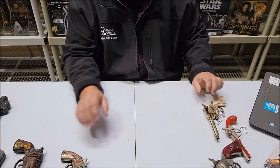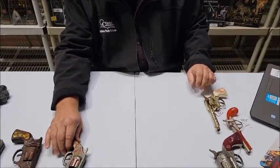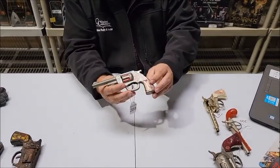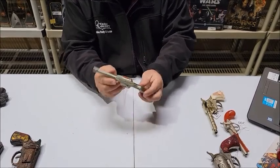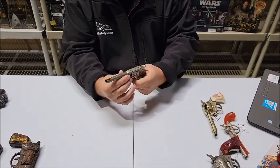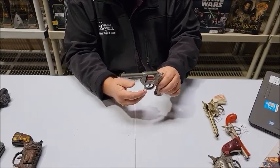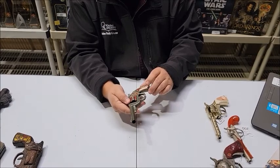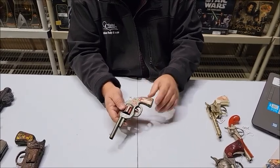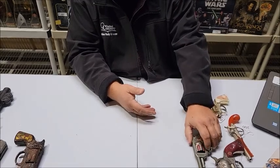Lot number 203 is a 1930s-40s Wyandotte Red Ranger. You can see the lithograph is still in really good shape on both sides of this cap gun. It fires every single time — just a beautiful piece. There's some wear on the butt of the gun, but otherwise just a beautiful piece from Wyandotte.